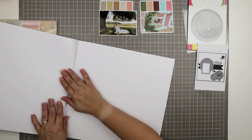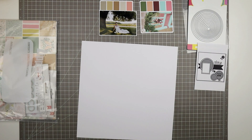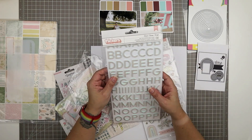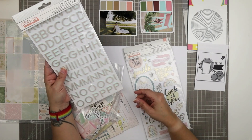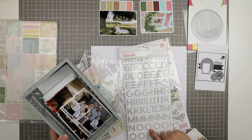Because I'm scrapbooking on vellum and it's pretty delicate, I don't want to get it messed up while I'm putting it aside. So I'm just using a piece of white cardstock just to hold my space and keep it nice and crisp.